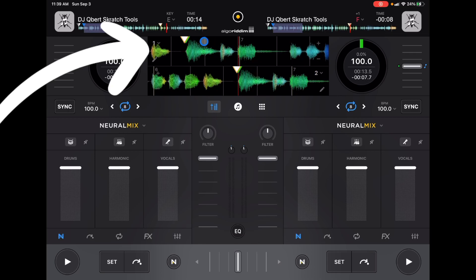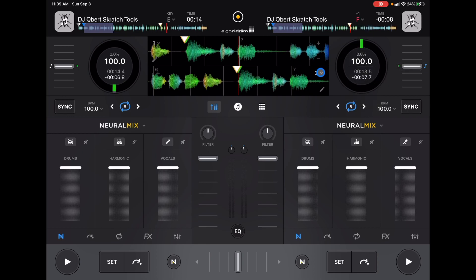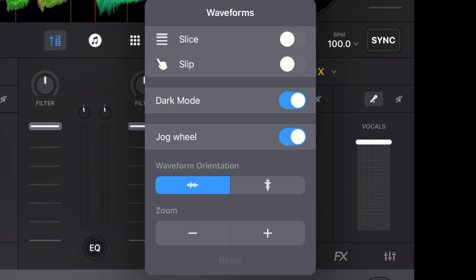Number one is going to be in the waveforms. If you look over here at the one and the two on these corners, there's actually a hidden drop-down menu for each waveform of each track. If I press the drop-down menu on the two, we get some options — slice and slip. I'll talk about those in other videos, as they're more for mixing and juggling techniques.